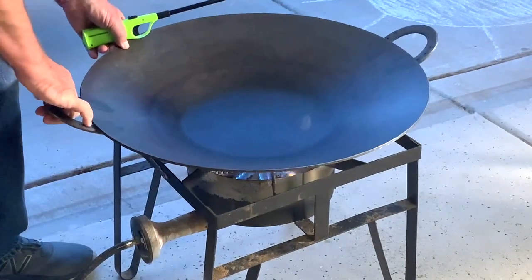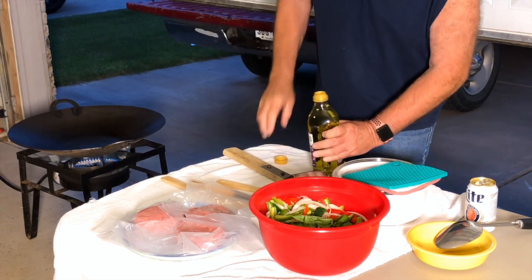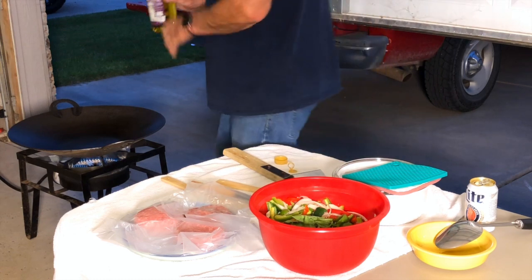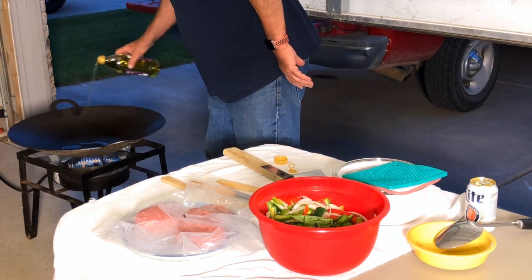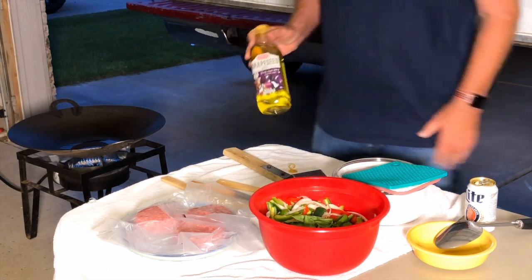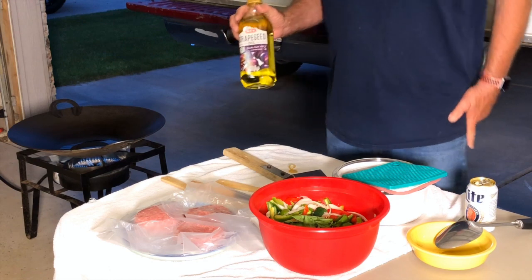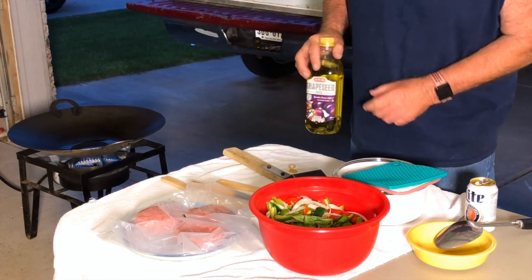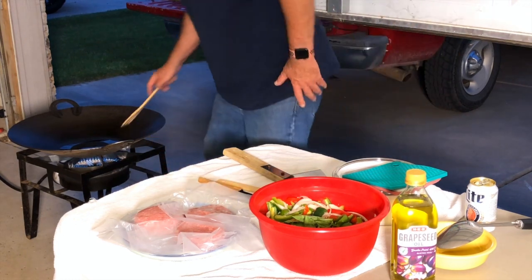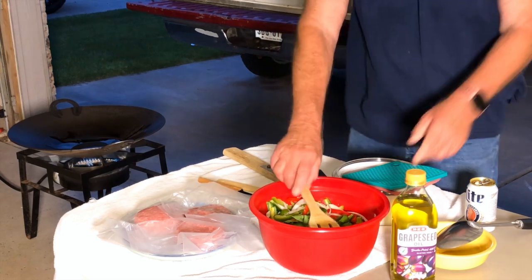All righty, time to get to cooking. It's my first time using grapeseed oil. It says it has a smoke point of 420 degrees and it's gluten free. I don't eat gluten free, but I like the 420 degree smoke point. So today we have standard vegetables, let me show you these.